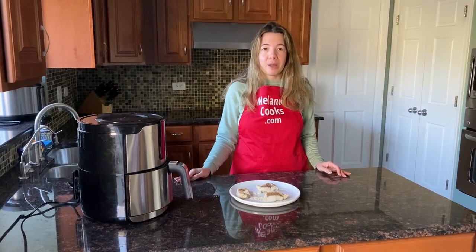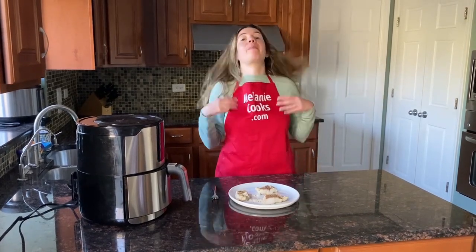For a free printable recipe and other easy air fryer recipes, please visit my website MelanieCooks.com. Don't forget to subscribe to my channel, Melanie Cooks. Thanks for watching and I'll see you in the next video. Enjoy!